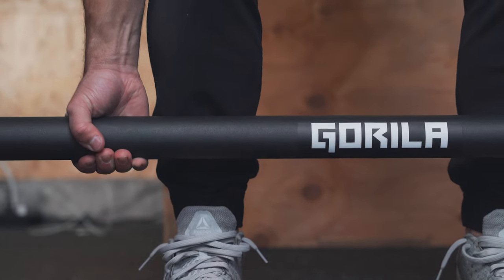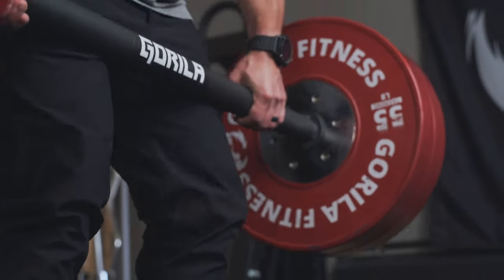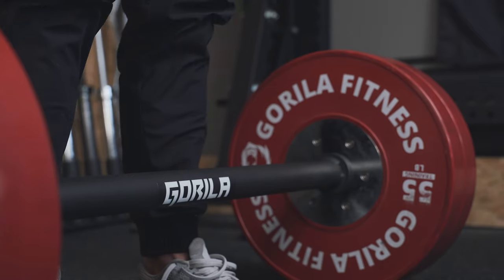Just be sure that the original collars for your Olympic bar won't fit on these. It does require different collars because of the thickness of the bar, which is also noted on the website when you click on this bar. Let us know what you think about it — we'd love to hear your feedback.